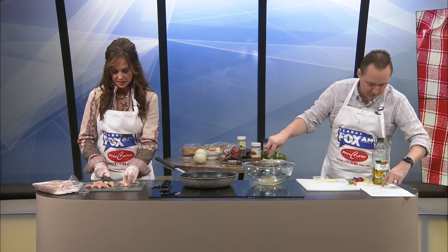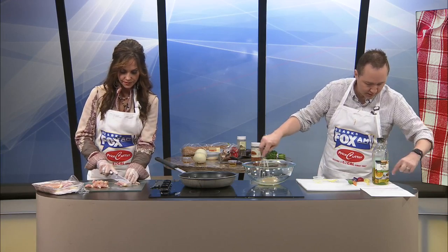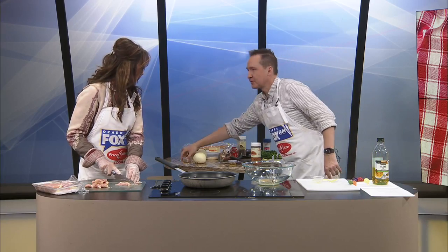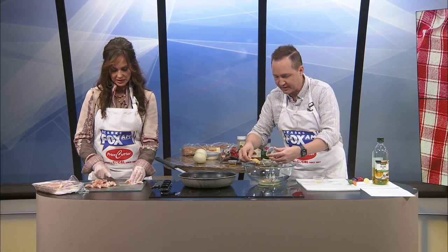Let me make sure I got all this — two tablespoons of oil, vinegar, honey and mustard. Oh, there's honey! I'm so glad I saw that. I think this is the last ingredient of the marinade.